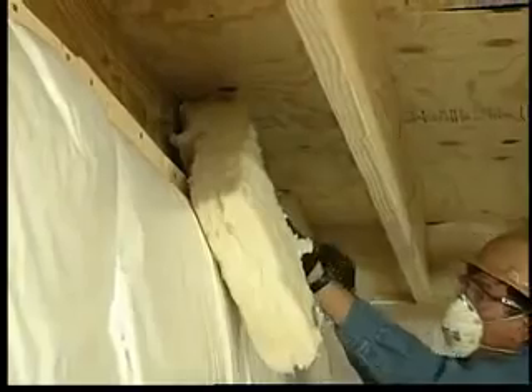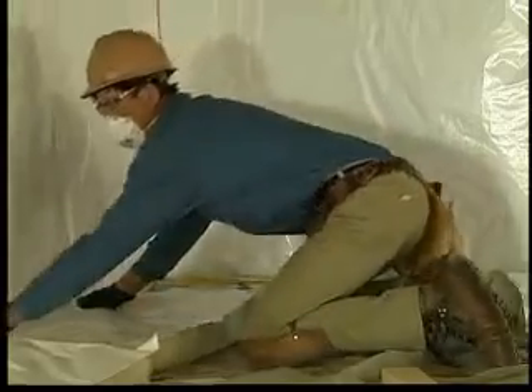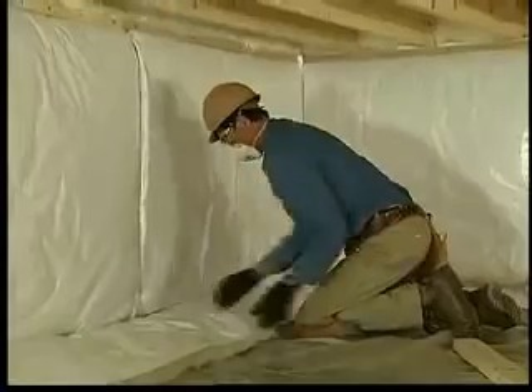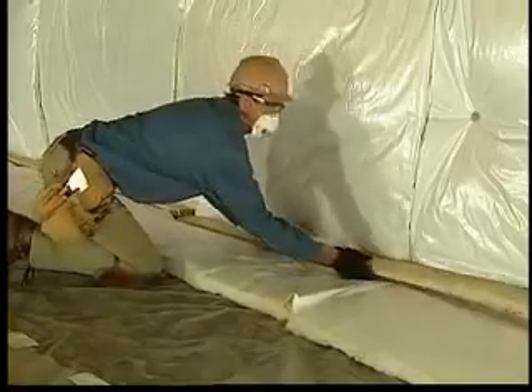This technique takes longer but provides better thermal protection at the joist. As with header joist applications, the insulation on the walls of the crawl space must be long enough to extend about two feet onto the ground cover. Anchor with two-by-fours laying across the blanket as close to the wall as possible.